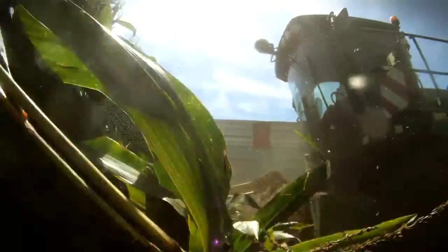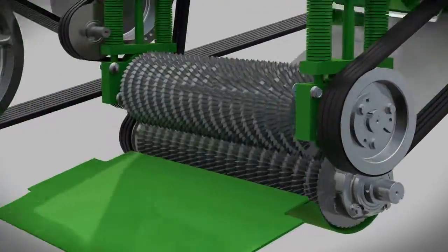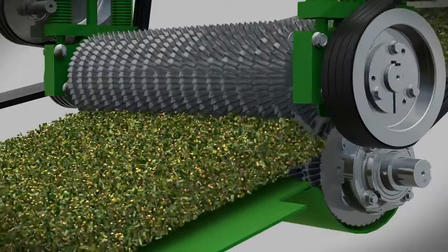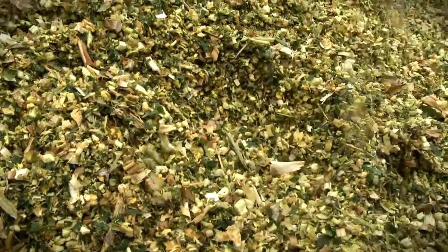Get total kernel smashing. Kernel Stars sets a new standard for kernel processors, releasing more energy from the crop.